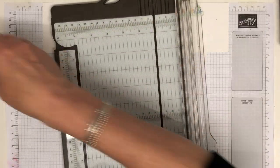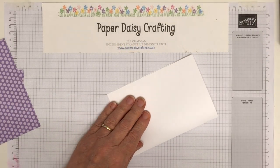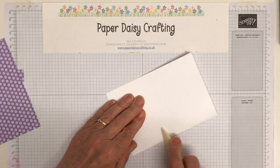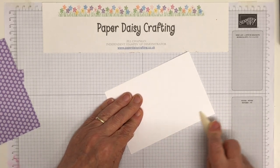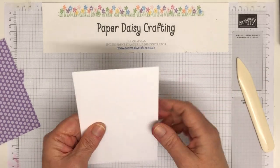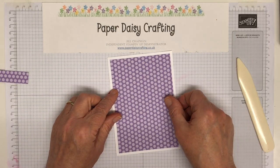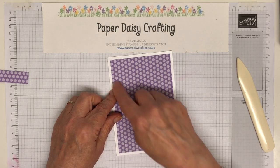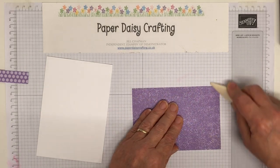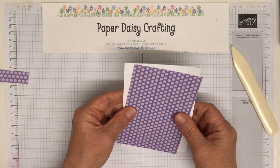Let's take the bone folder, line that up and give it a nice hard push. My bone folder would be one of my must-have tools — if I had to craft on a desert island I'd definitely need it. You can see I've got a nice same-width border all the way around. I'm just going to push down the lip — as you trim this you get a little bit of a lip from the trimmer as the blade runs along, so I'm just taking that out.